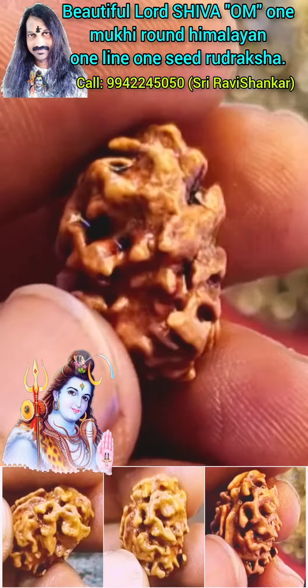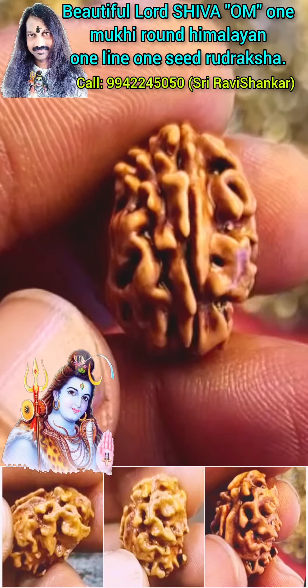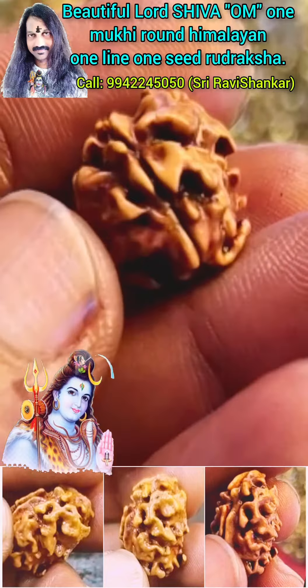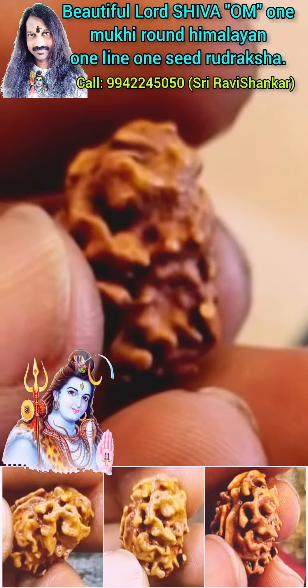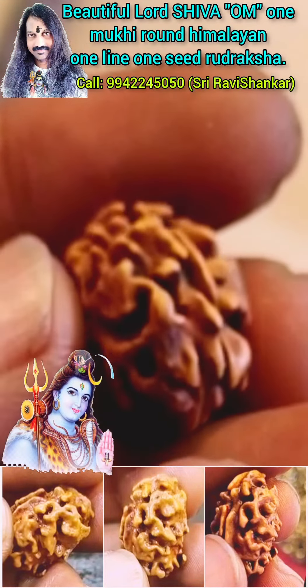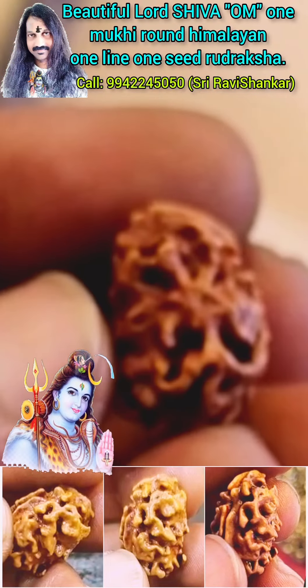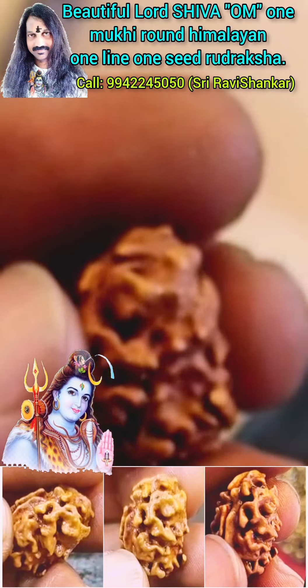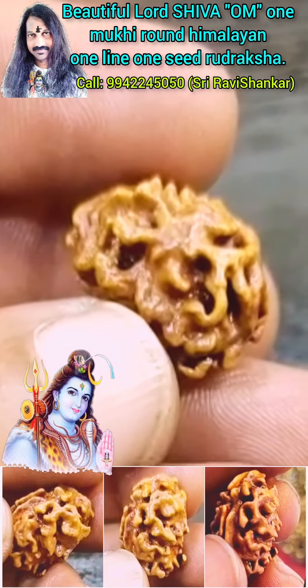This Uttarakshah has one line and one seed inside, which makes it very very special and unique. It is an extremely powerful Lord Shiva Blessed Onmukki Round Himalayan Uttarakshah. By wearing this Uttarakshah you can really feel Lord Shiva's energy. Such a wonderful Uttarakshah it is. Om Namah Shivaya.